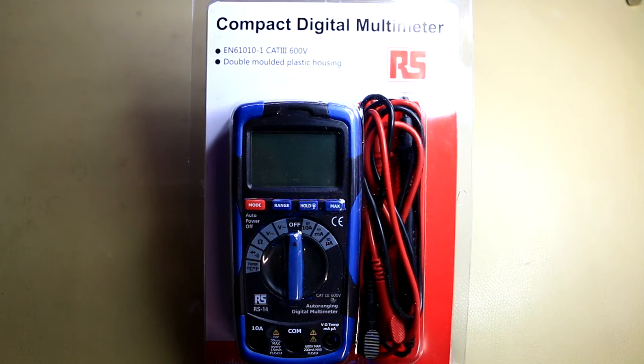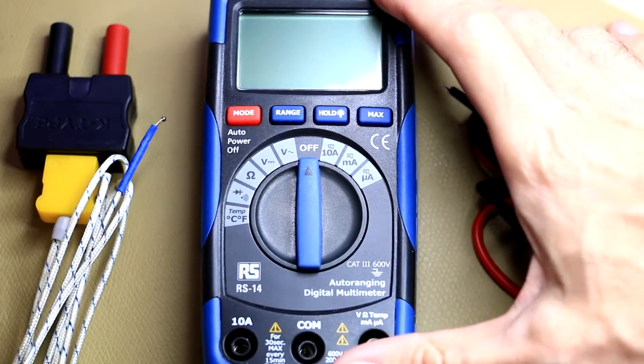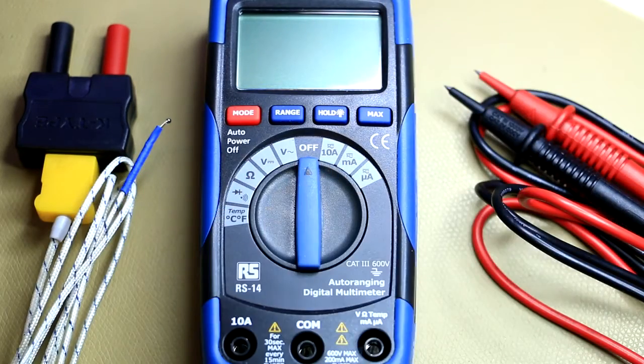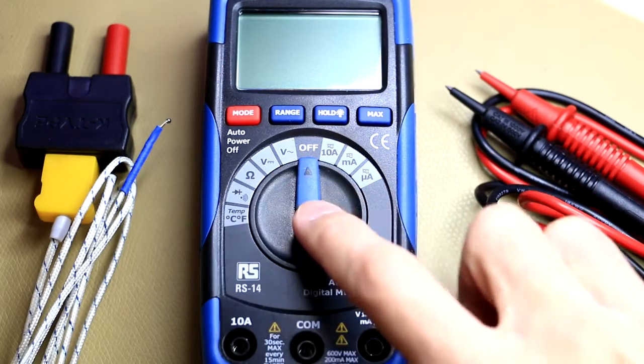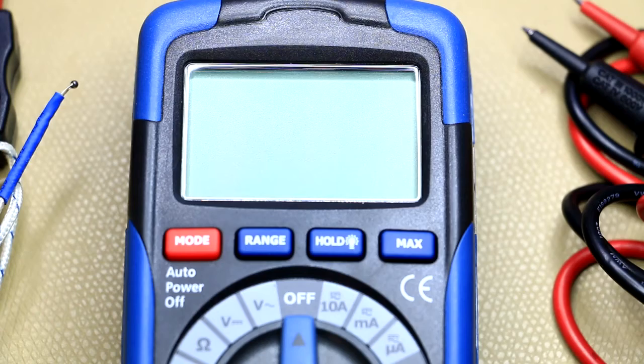Quick product review of the RS14 multimeter, recently available on the RS Components website. It's a very cheap multimeter at about 14 pounds — that's $25 or about 380 Rand. What makes it appealing is that it packs quite a lot of punch for its size, and it's quite feature-complete. It even comes with a temperature probe and a nice set of leads, covering ohms, volts AC and DC, all the way down to micro amp scale.